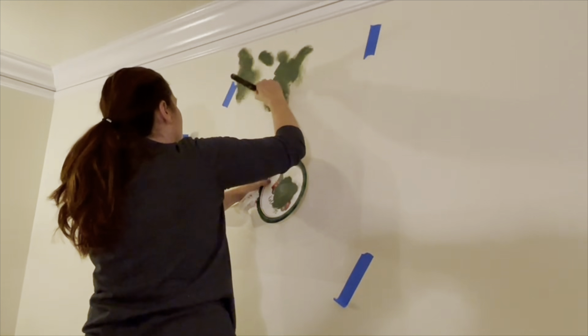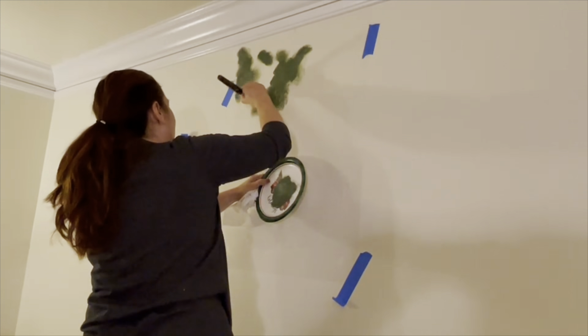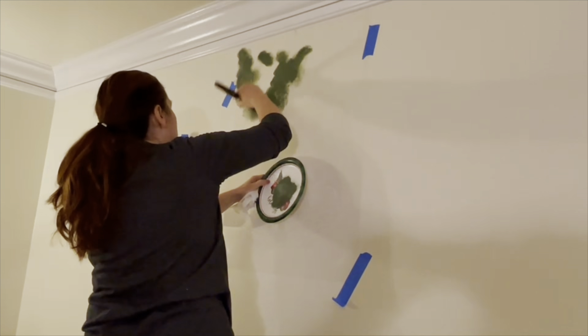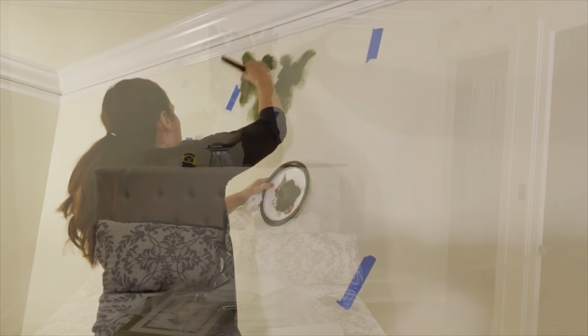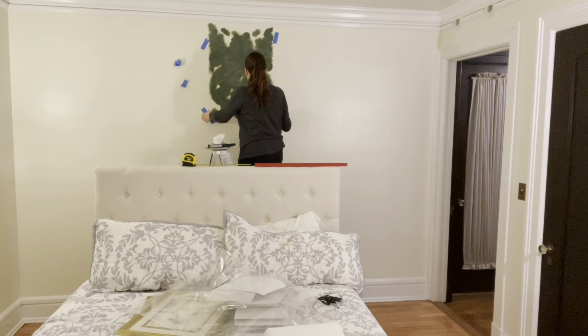Your arms are gonna be huge like Popeye's when you're done! Live-streaming anger stenciling — what a Linda thing to do. Okay, first pass, here we go — let's see how this looks.